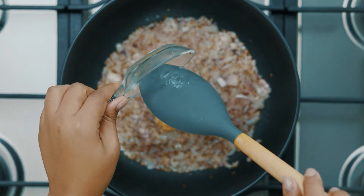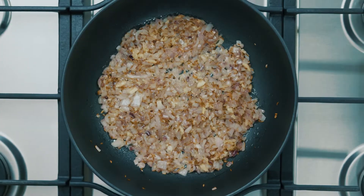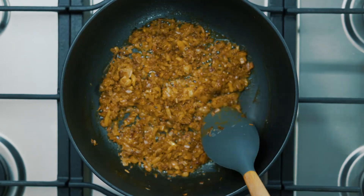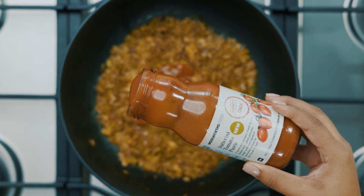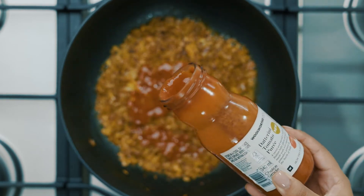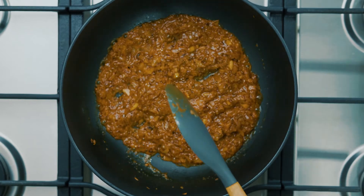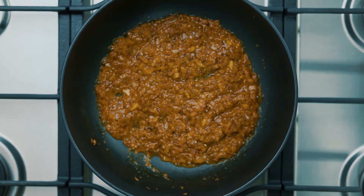Then add your garlic and cook until fragrant. Now you're going to add one teaspoon of haldi and stir for a few seconds. To that quickly add your tomato puree to prevent the haldi from burning. Let this cook on medium low heat for about three and a half minutes.